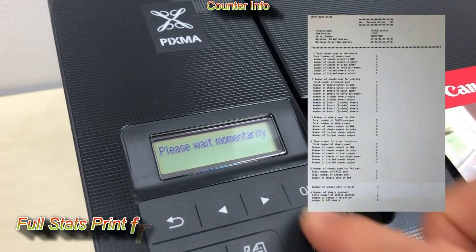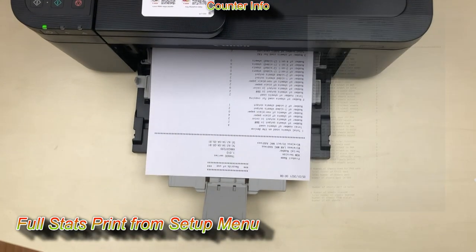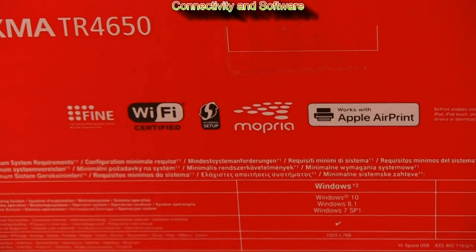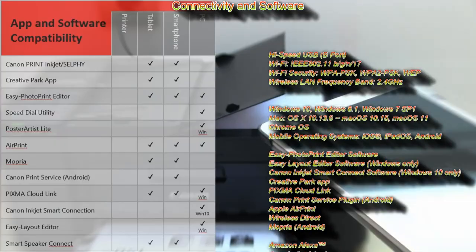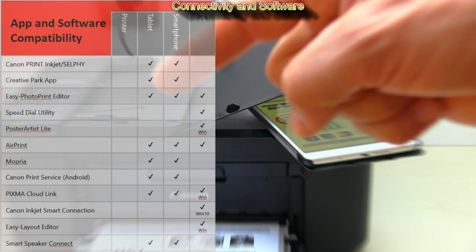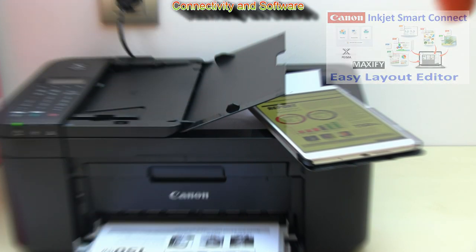From the setup menu you can print the counter information — full usage statistics of the printer. Nothing is missing from the connectivity and software compatibility; here I put a compatibility table on the screen. In the upper right corner of the screen you can find the latest software demonstrations: Canon Easy Layout Editor and Inkjet Smart Connect.